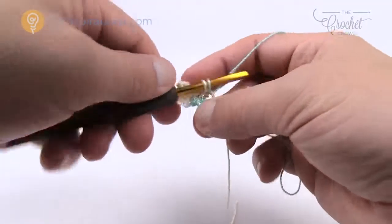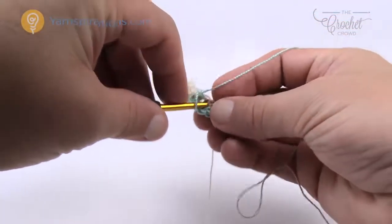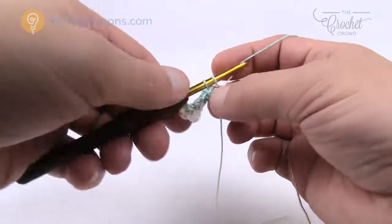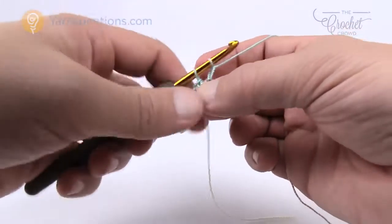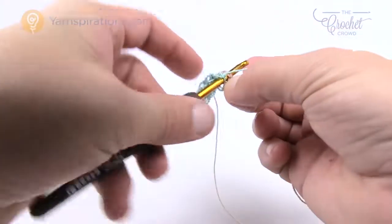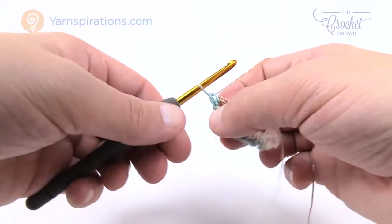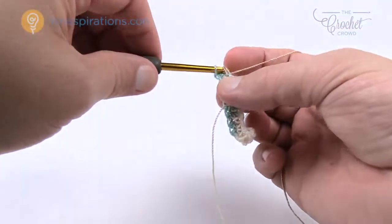Continue down and when you get to the other side of this chain, put in two single crochets at the very end — not three like before — because the first chain you started with counts as one of them. In the very last one, put two single crochets, then join with the top of the first single crochet to conclude that round.